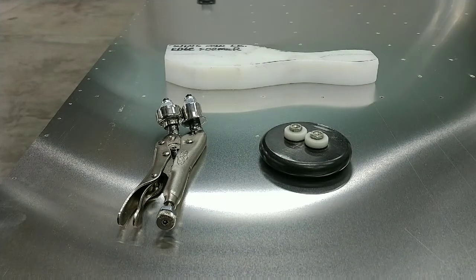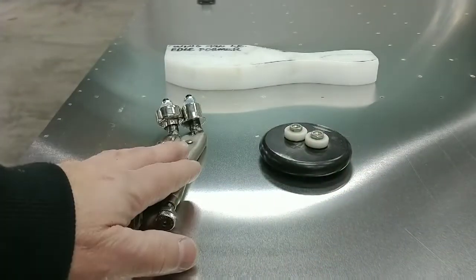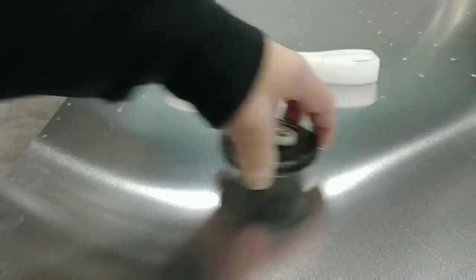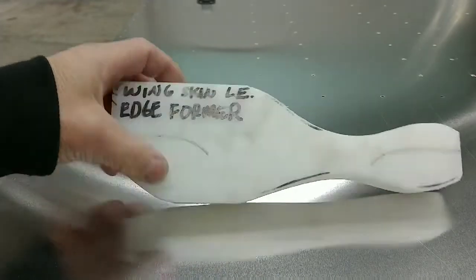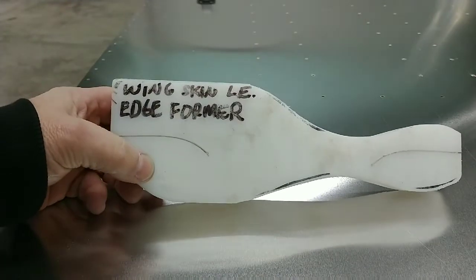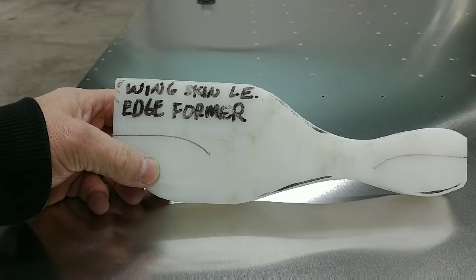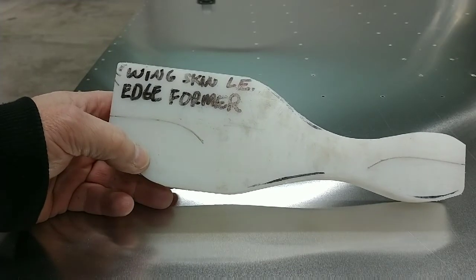In this tech tip video we would like to show you a method we have been using to bend the leading edge of the upper and lower wing skins. On previous models we have used the common roller type tools which create a harder, more noticeable bend. By fabricating this simple tool out of a piece of scrap one inch thick plastic, we can now produce a very subtle bend, and the end result produces a very smooth transition from the leading edge to the skin.